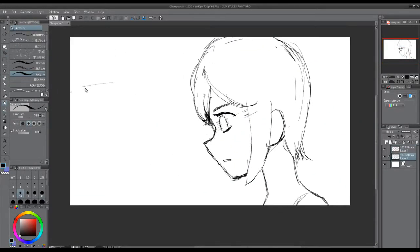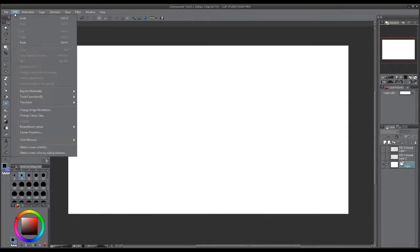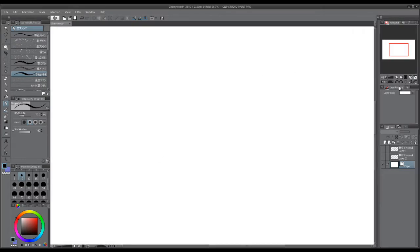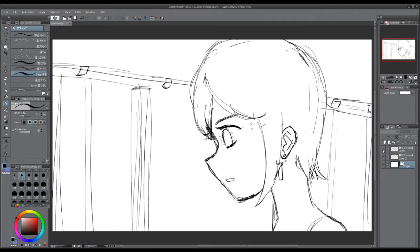Hello everyone, welcome to today's tutorial. Today we're going to look at how I make fake anime. I have this new canvas and the size is 1920 by 1080, which is the basic size for a screen. We're going to change the resolution to 144, which will change the width and height. Now we have this bigger canvas, and as you can see I've already sketched in our foreground and background.